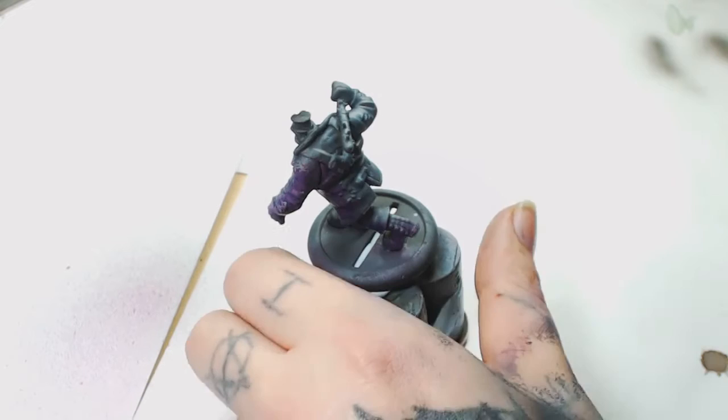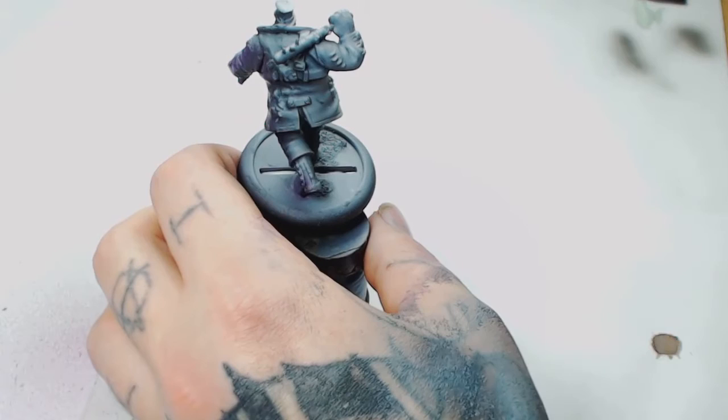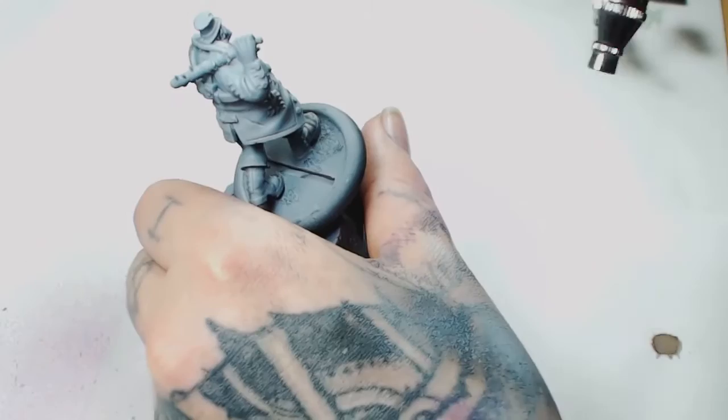I've gone ahead and re-primed it black and gone back to using the North Grey by Game Air again, just redoing what we already did — because obviously on this side we had purple, so we're going to have purple and dark colours on one side and white colours on the other as high contrast. Once that's done I used Off-White by Model Colour, which is almost white but more of a cream colour, ever so slightly more white.